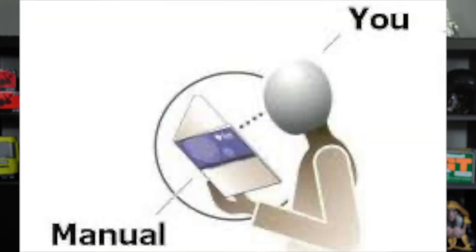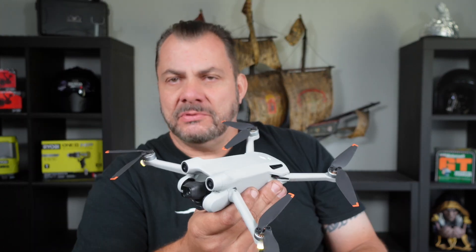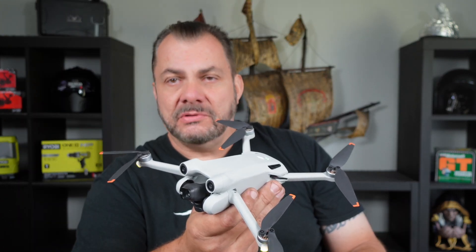It does tell you all this in the manual, but I think most people just don't read the manual. If you found this video useful or entertaining, do me a favor — give me a big thumbs up and don't forget to smash the subscribe button, not your drone, for more videos from Mike's Man Cave. Thanks for watching and bye for now.